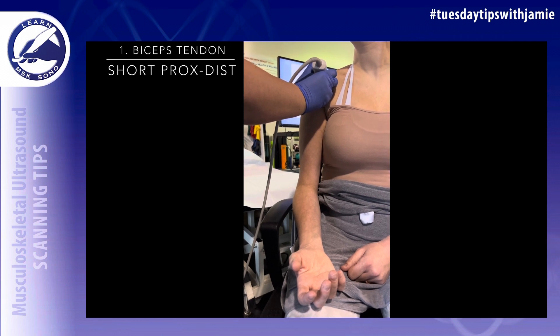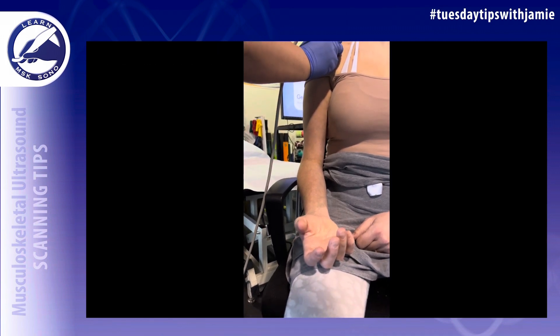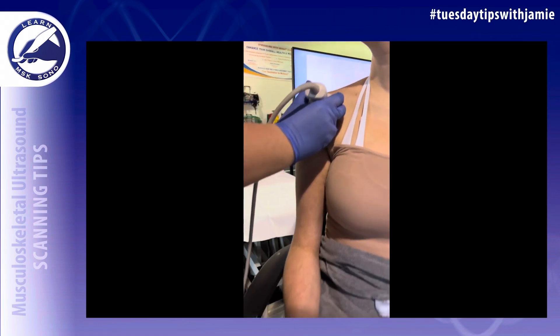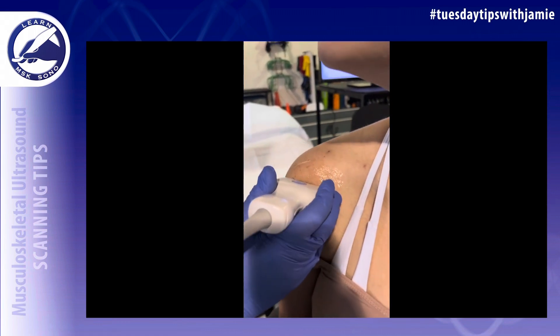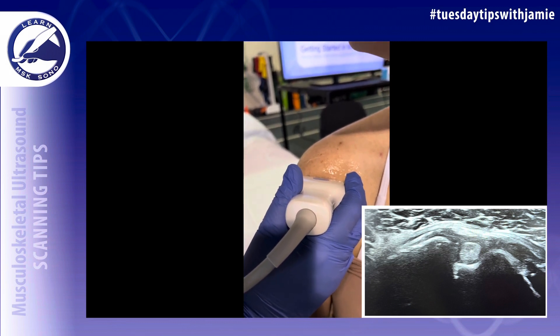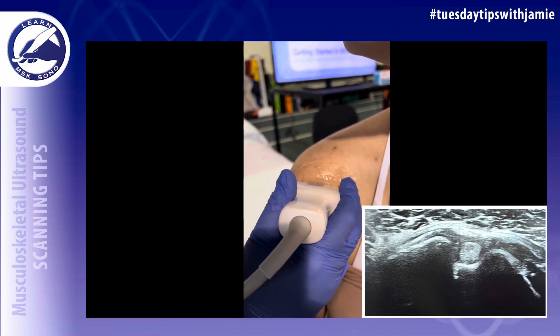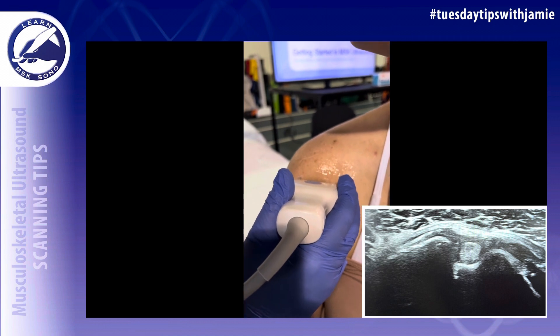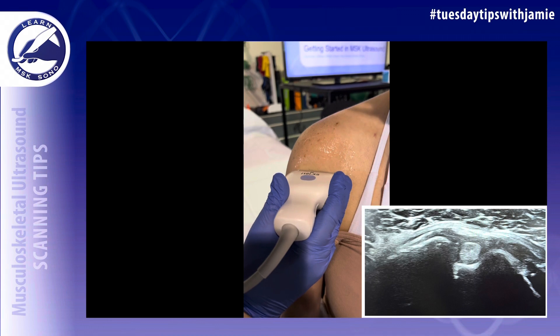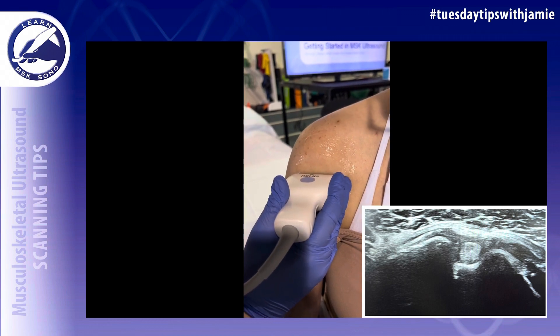Have the hand resting on the leg in a neutral position with the palm up, then place the transducer in a transverse plane on the body. Label the image 'biceps tendon short proximal to distal,' and as you sweep down from proximal to distal, tilt up to eliminate anisotropy.